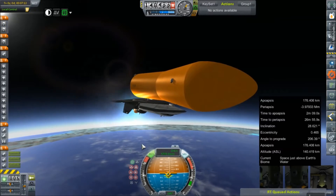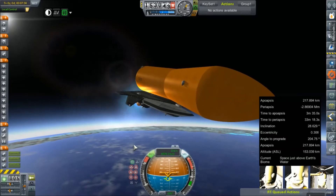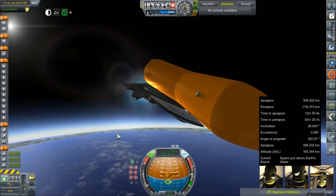Just a quick check on our liquid oxygen levels. With throttling, it's still a struggle to keep the acceleration below about 8 Gs, but that comes with the territory.